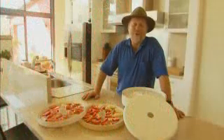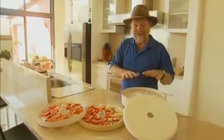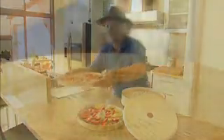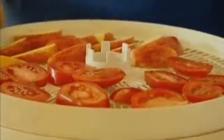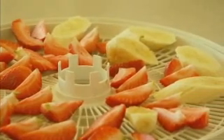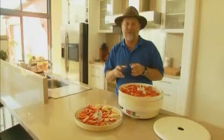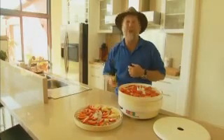Another method of long-term storage involves drying. I use this multi-layered air dryer to take the moisture very, very gently out of tomatoes and apples, as well as banana and strawberry. It concentrates the flavour and also finishes up with a product that's just perfect for either storing in a jar or in the fridge.